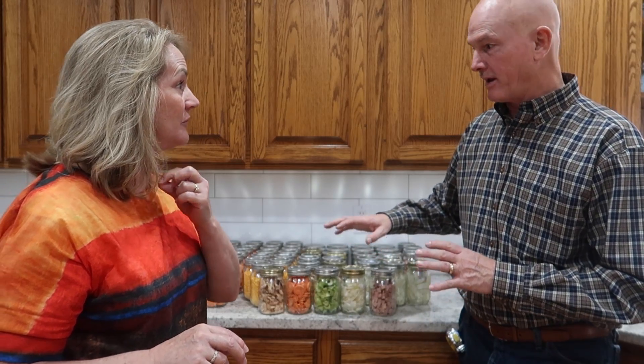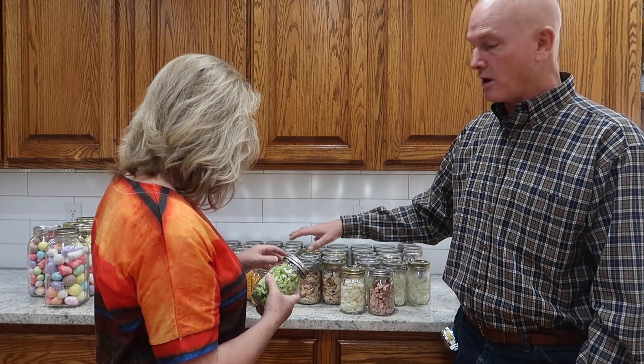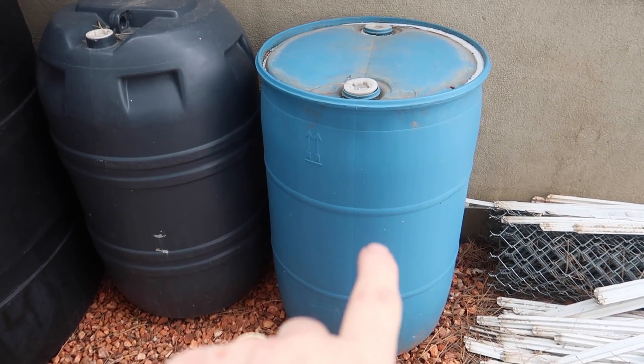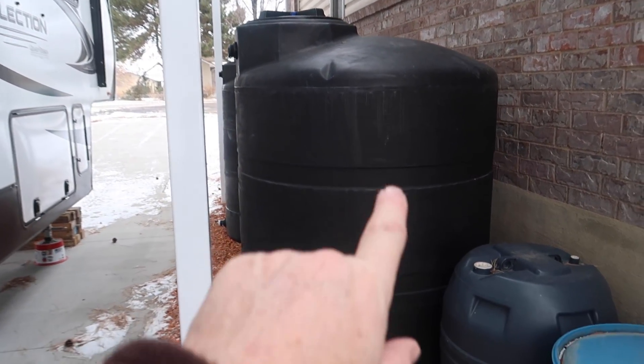Right now we're just trying to figure out and understand the process of freeze drying — we haven't done any prepared meals yet. Ellie wants to do a lasagna with us and we'll film that with her. What we focused on is using ingredients we'd like to have on hand in an emergency to make a basic soup. And we've got two 500-gallon water tanks plus 50-gallon drums that we filled with water.